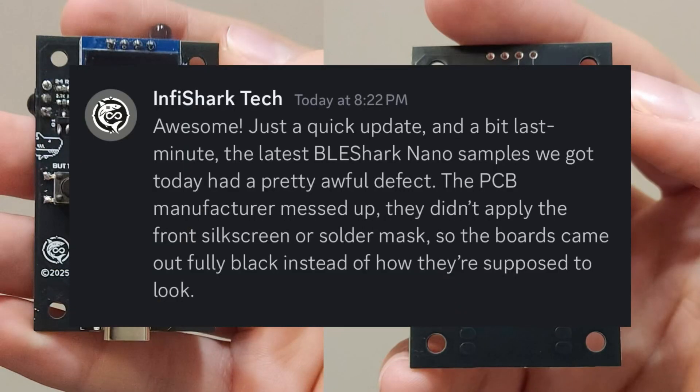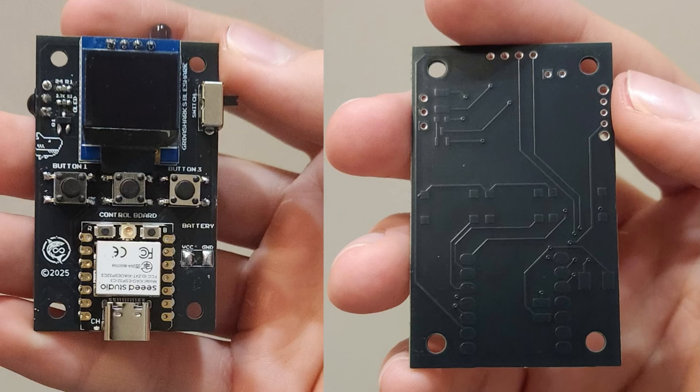I just want to add some brand new news from InfiSharkTech. The samples received today had an awful defect — the PCB manufacturer messed up. I'm going to put a picture of what it's supposed to look like versus what they received, as well as the message they sent me so you can look at it further. But this should be corrected.